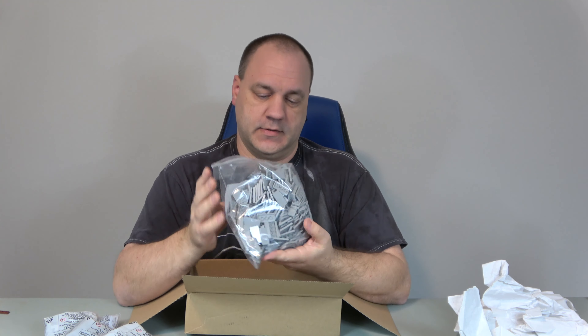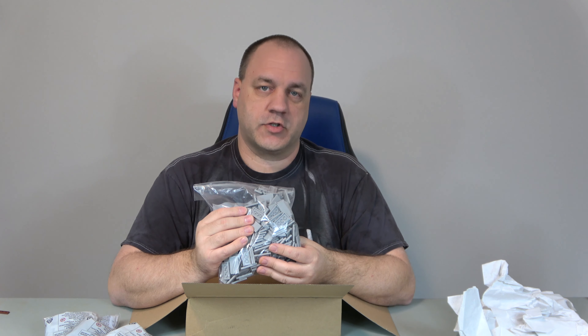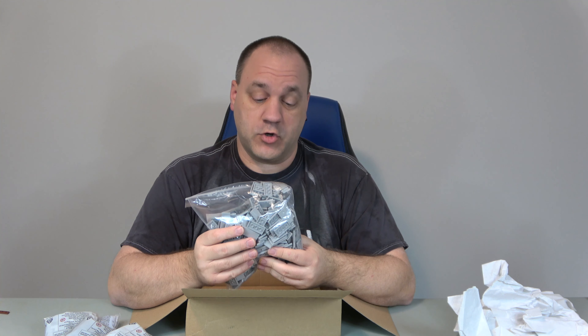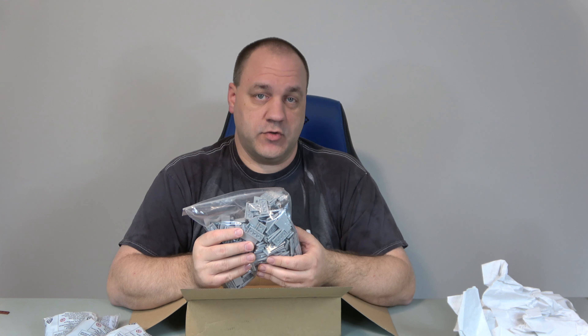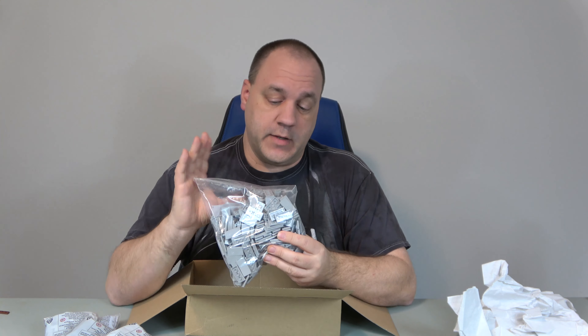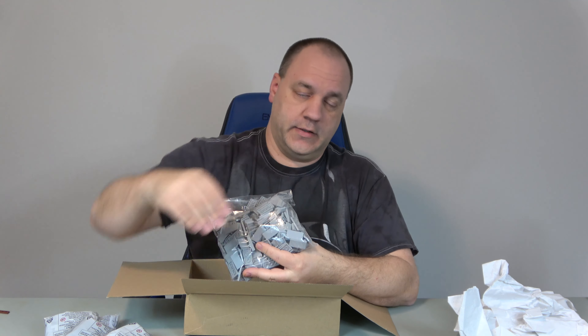And last but not least, I ordered 199 of these bad boys — 2x4 light bluish gray tiles. These are used for the underground parking garage. It's kind of late in the day after doing another video, so I'm a bit tired. But anyway, these are for the underground parking garage, and I need to extend that so I can put another line of ground level so that I can continue to build Main Street.